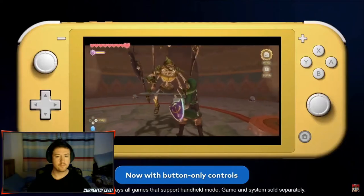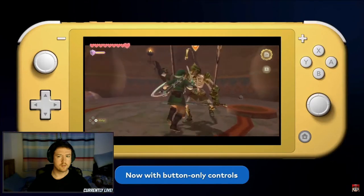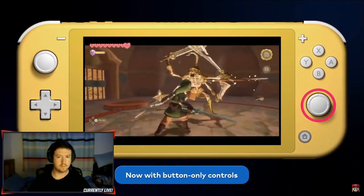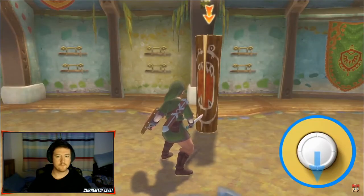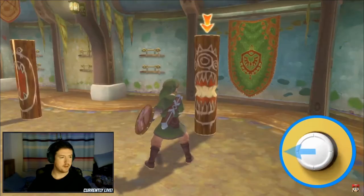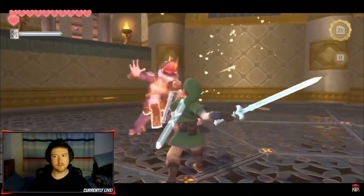It's possible to play the game with button controls to ensure it can be played in handheld mode or on the Nintendo Switch Lite system. After mulling over how to assign different gameplay elements to different buttons, we decided to apply the sword motions to tilting the right control stick. Tilt the stick down when you want to swing the sword downward. To swing to the right, to the left, or diagonally, just tilt the stick in the respective direction.